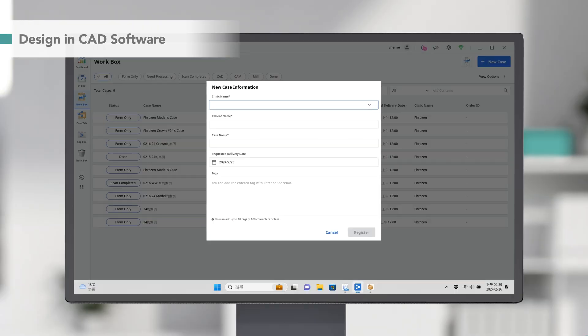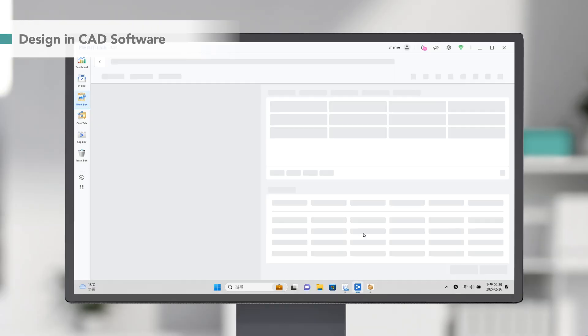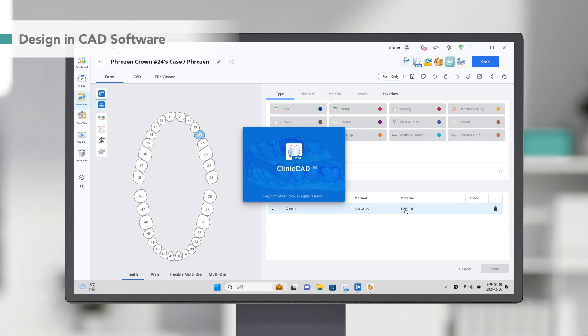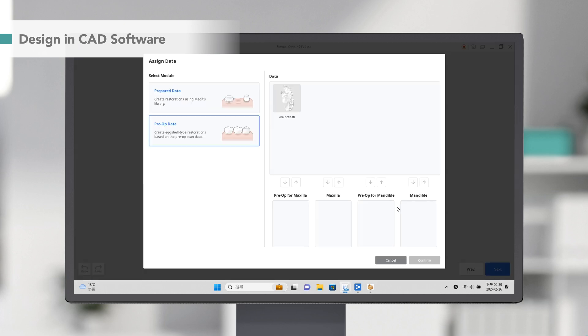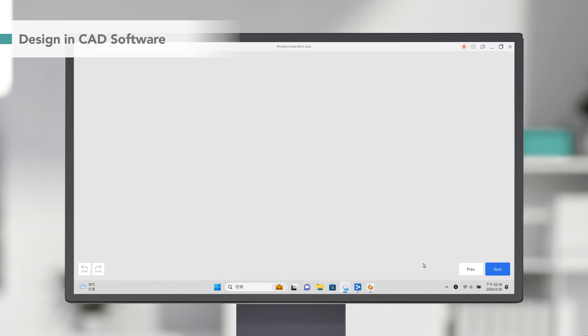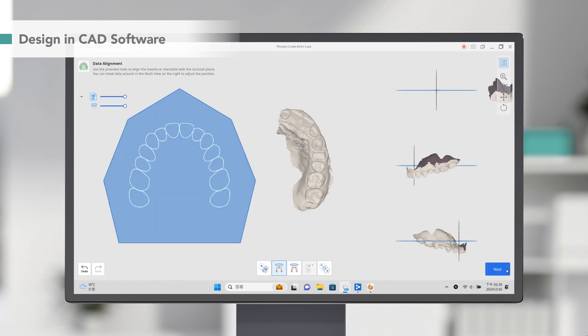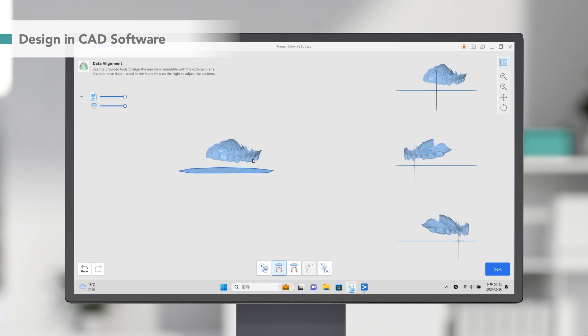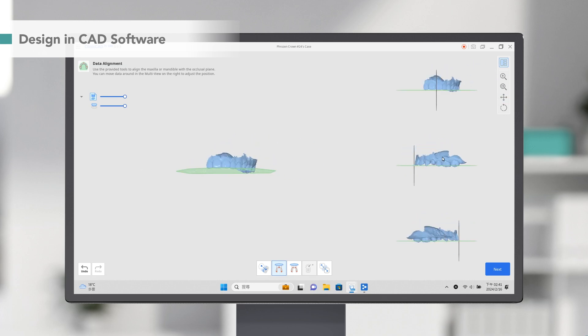In the DentalCAD software, we create a new case form by selecting the tooth position, design type, method, material, and no shade. Then click here to import the scan data. In the alignment mode, rotate and adjust your scan to ensure it is perfectly aligned with the occlusal plate.